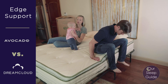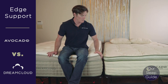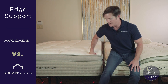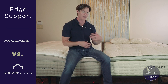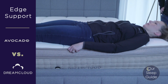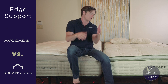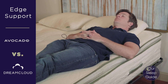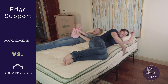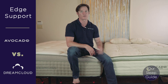Both mattresses have coil systems but differ significantly in their top layers. On the edge of both, there's a little flex when sitting. However, the DreamCloud's pillow top and crowning make it difficult to sleep right at the edge without feeling like you might roll off. The Avocado has a flatter, smoother top, so when sleeping on the edge you just feel a gentle up-and-down rather than rolling in or out — giving the Avocado the edge support advantage.